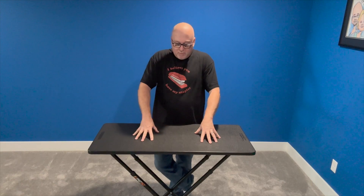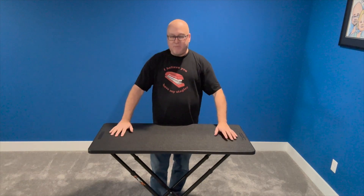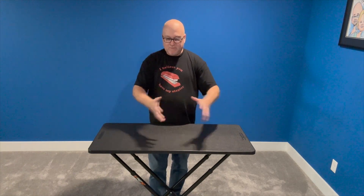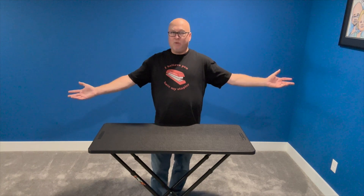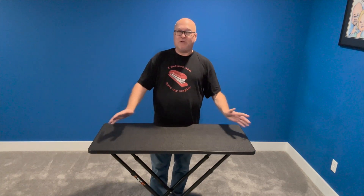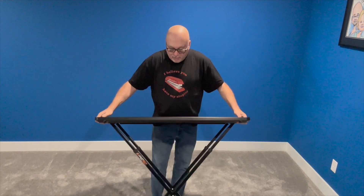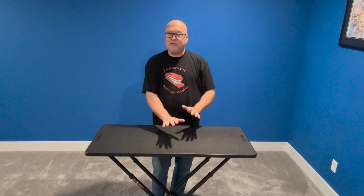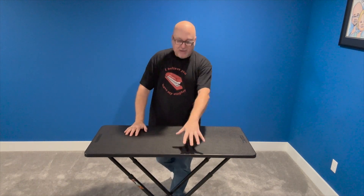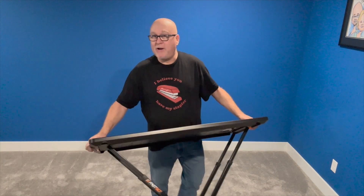So I was going to use this table behind my setup to store things underneath and use it as a table to eat, because with the Max Booth you don't really want to put anything on it — it's very clean and beautiful and there's not much room. But the problem with storage is that the X-style legs block the space underneath, so you can't really put stuff under it. So I'm getting rid of this table and moving on to something else.